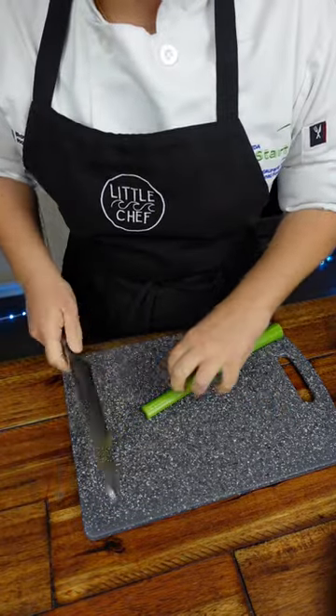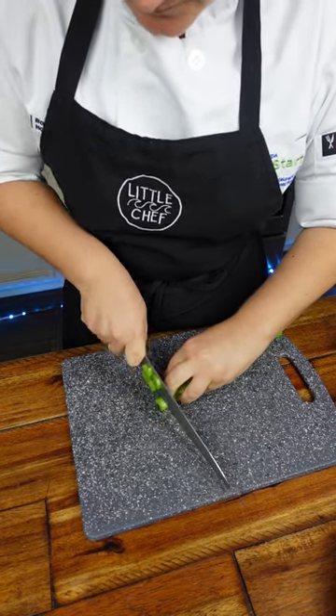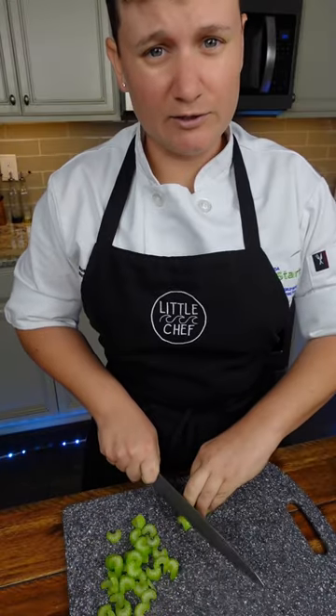I'm using my middle finger from my claw to guide my knife. My knife stays flush against that finger as I cut. This will allow you to not even look at what you're doing.